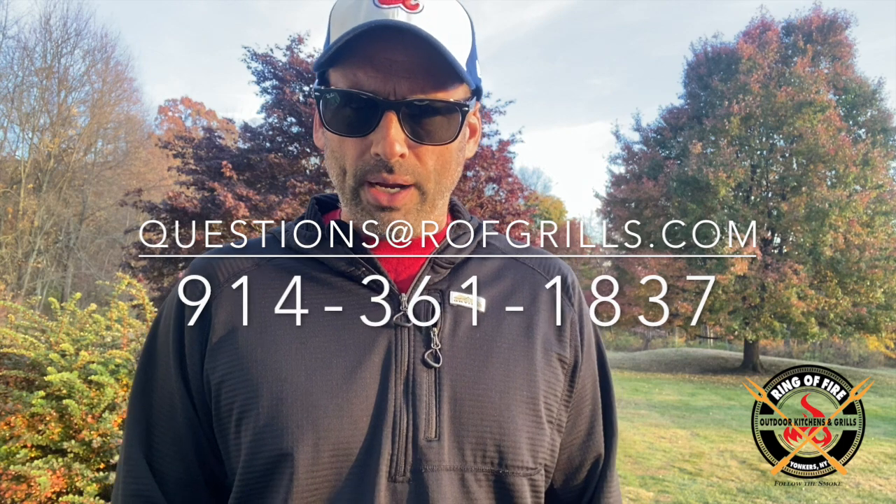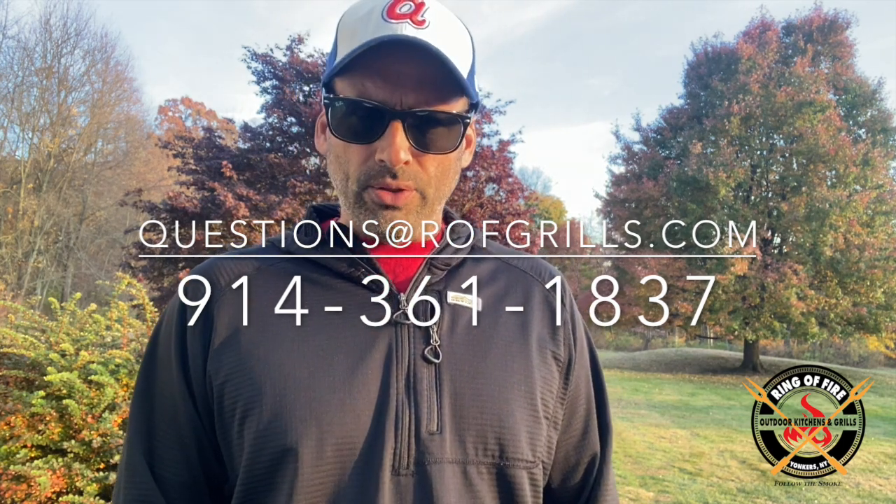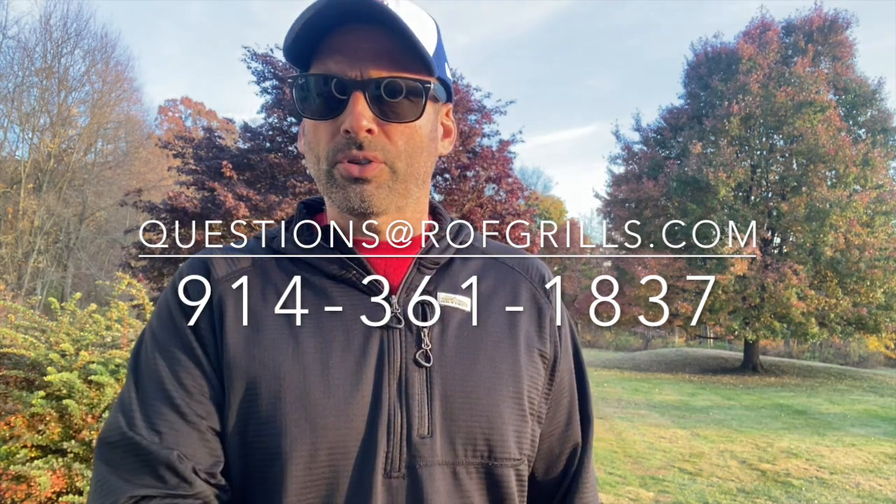That's about it. Any questions, hit me up — questions at rofgrills.com or call 914-361-1837. Better yet, stop in the showroom.